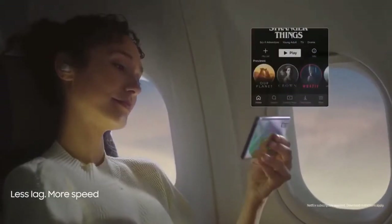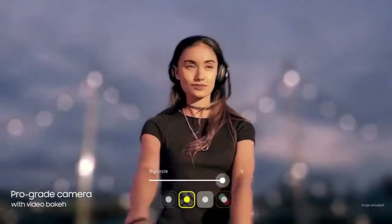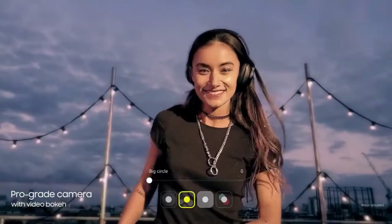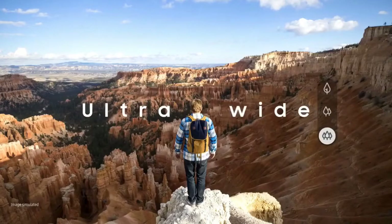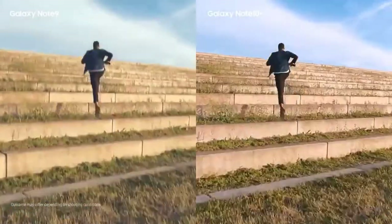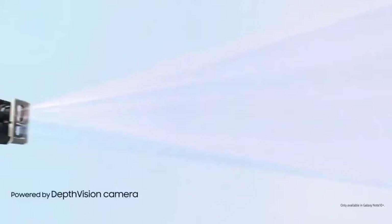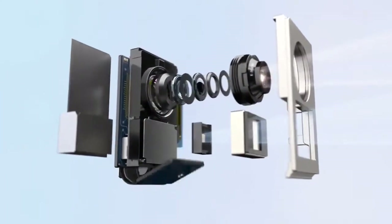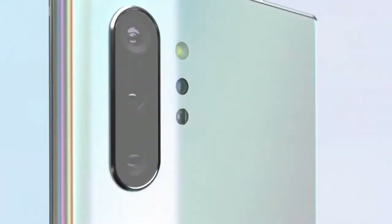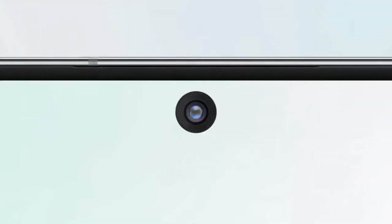As far as the cameras are concerned, the Samsung Galaxy Note 10 Plus 5G on the rear packs a quad camera setup, consisting of a 12MP primary camera with f/1.5–2.4 aperture, a 16MP ultrawide lens with f/2.2 aperture, a 12MP telephoto lens with f/2.1 aperture, and a fourth time-of-flight 3D VGA camera. The rear camera setup has phase detection autofocus. There is a 10MP front camera for selfies with f/2.2 aperture, which also features autofocus.